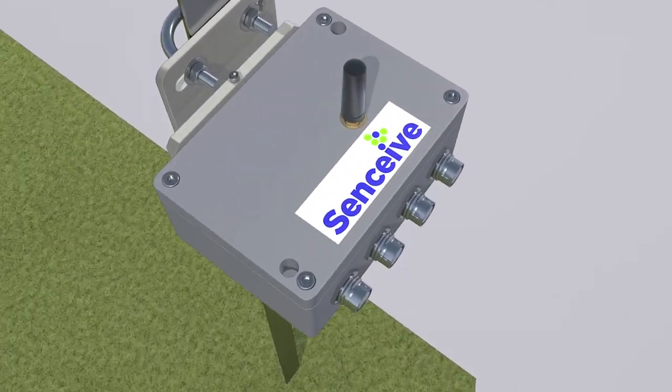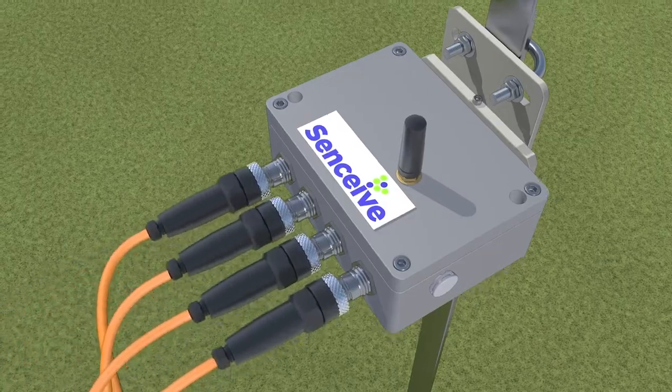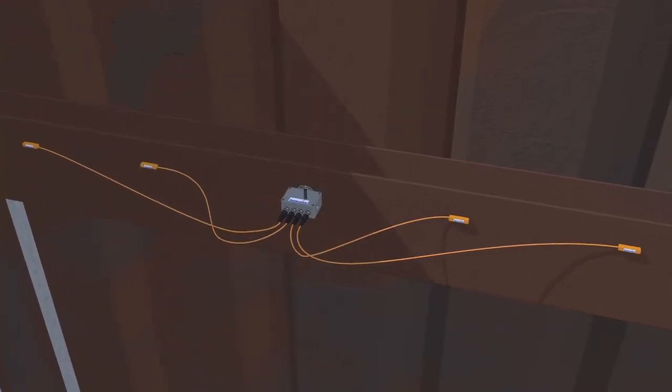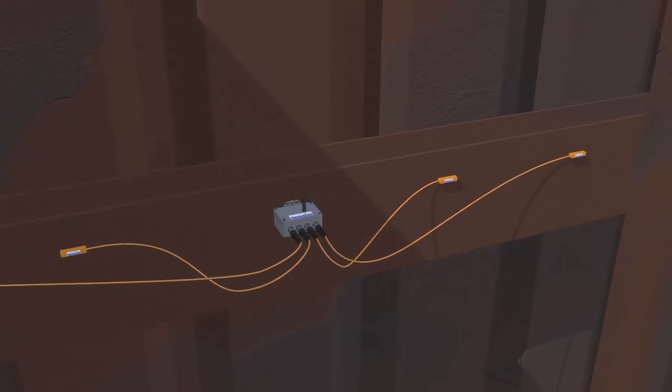The vibrating wire and millivolt per volt sensor allow you to monitor using a wide range of geotechnical and industrial sensors, including piezometers, strain sensors, load and pressure cells, in-place inclinometers, and external temperature sensors.